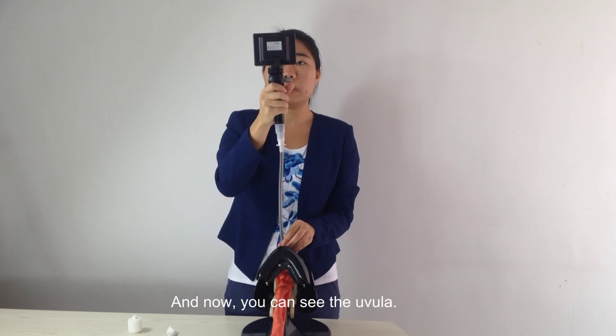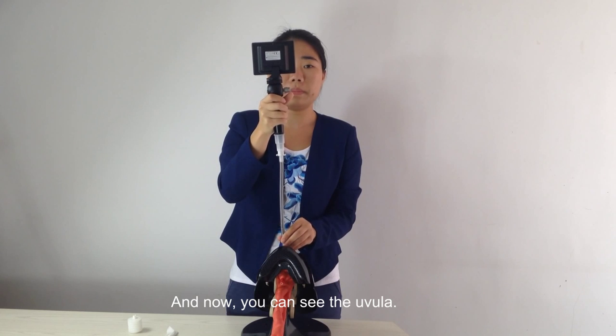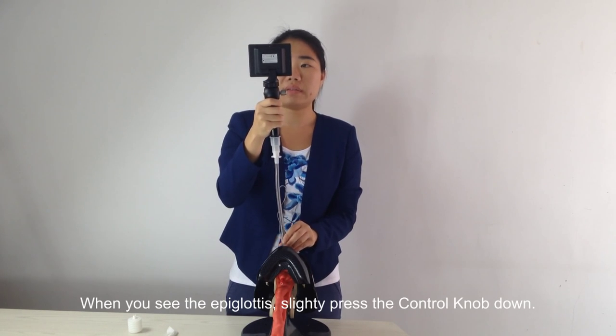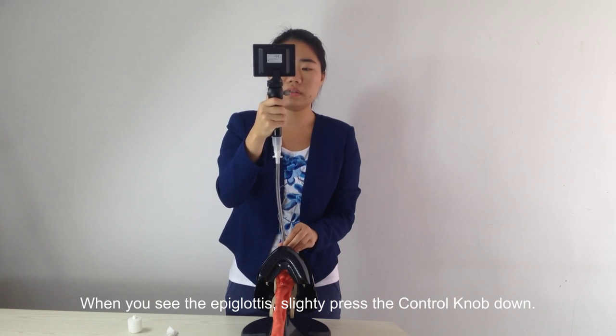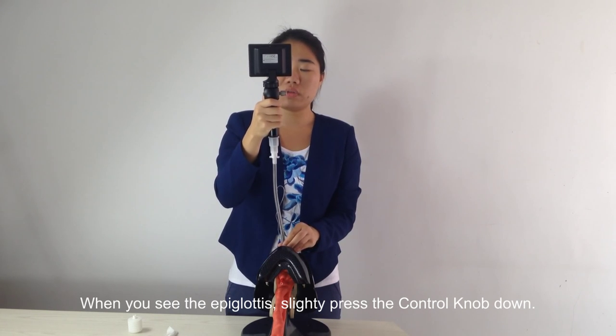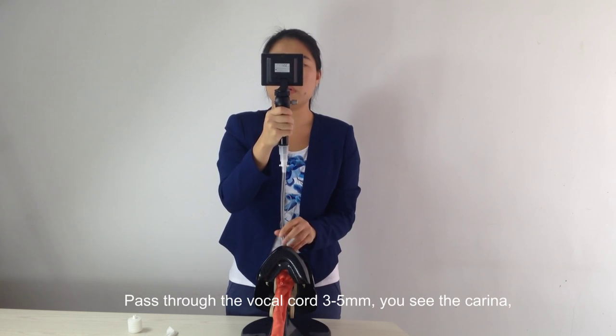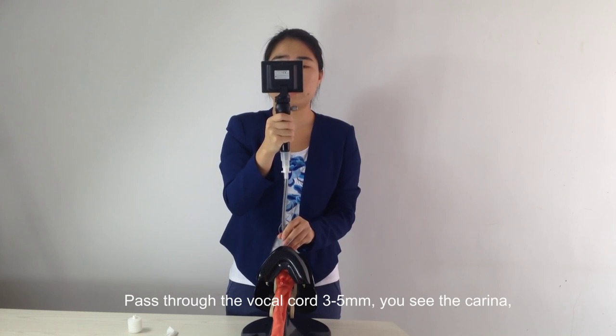Now you can see the epiglottis. When you see the epiglottis, slightly turn and press the control downward to pass through the vocal cords. You can see the tracheal rings.